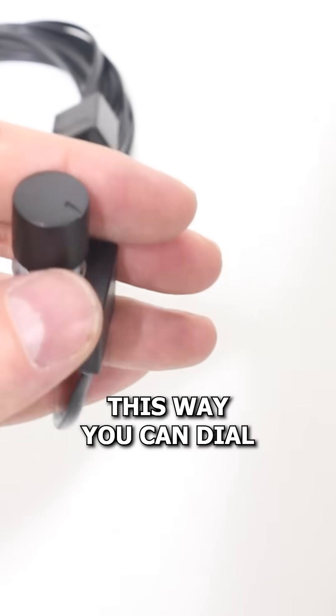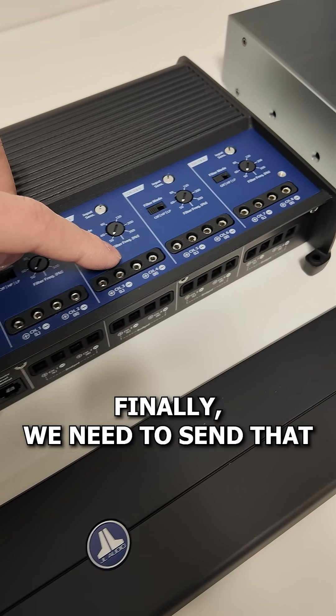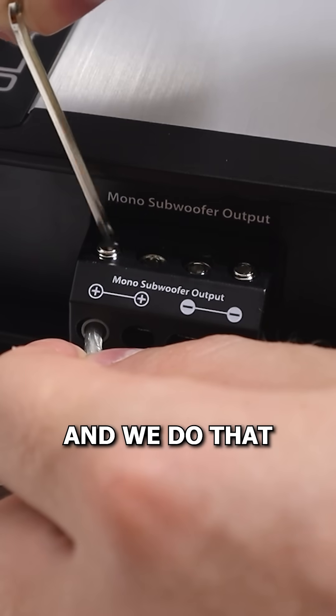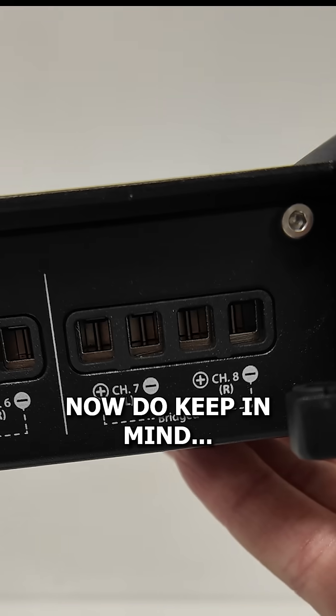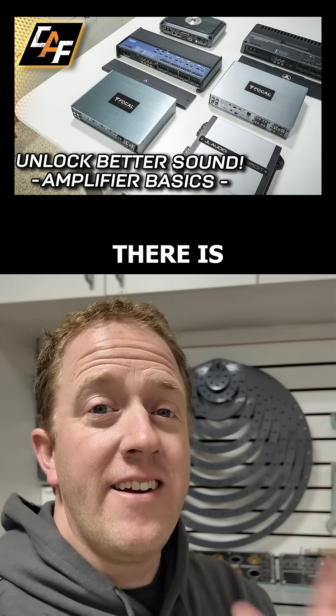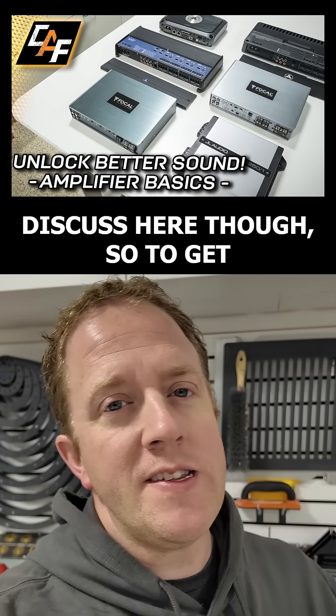This way you can dial in the bass that you want. Finally, we need to send that amplified signal out to the speakers, and we do that with the speaker outputs. Do keep in mind that sometimes outputs can be bridged to provide more power if needed.